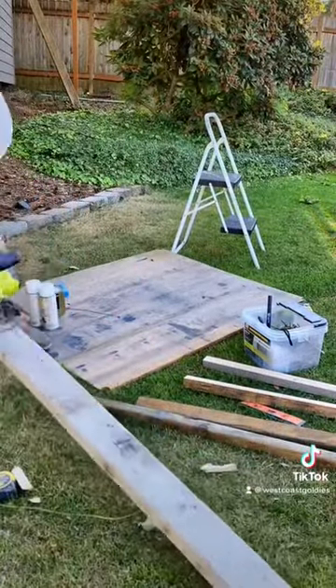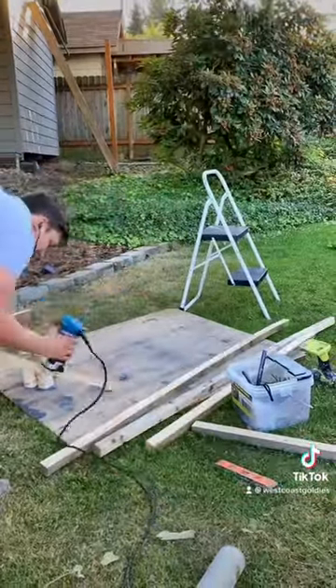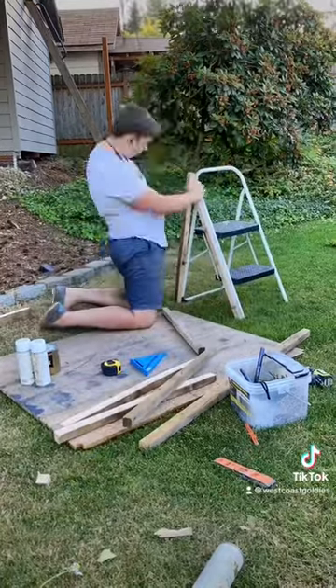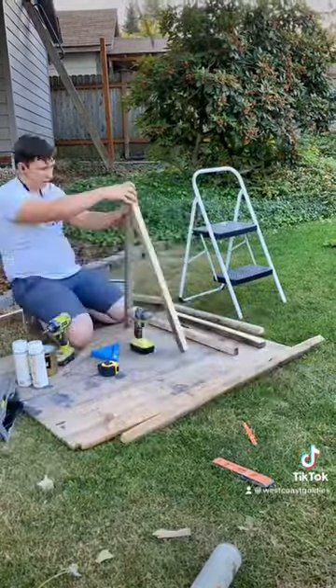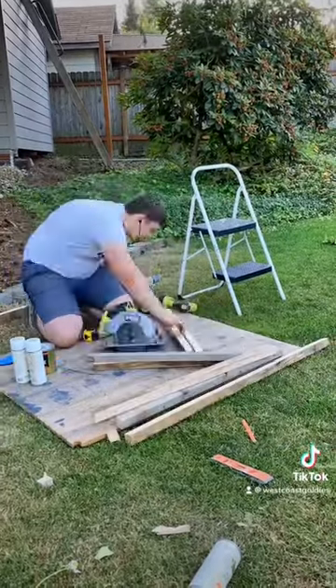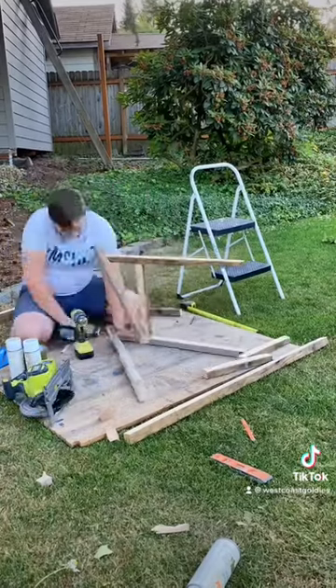I had this old 2x6 for quite a while, so I ripped it all down and used my router to round off the edges. Then it's time to start figuring this out. I didn't really have a plan — no template or anything. I just kind of figured I would figure it out as I went along, roughly following the same design shape as the current one I have.